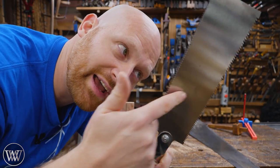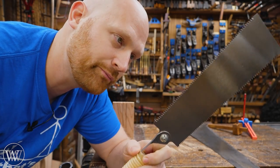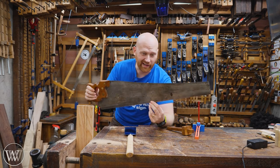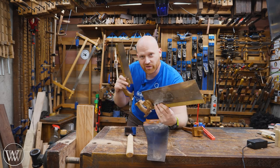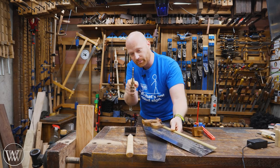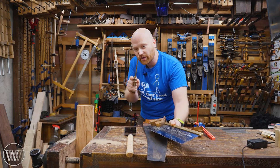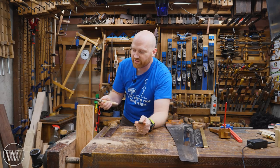Side note — why does a Ryoba saw have two sets of teeth? One side is rip cut and the other is cross cut; I've got a couple of videos on the difference. Now, I've been showing all of this with my biggest, heaviest hand saw because it's one of the hardest to control — yet probably the one I use more than any other in the shop. If you can master a big-tooth heavy saw, the others are very similar. Whether it's a dovetail saw, a tenon saw, or any of the other panel saws, they all work the exact same way. It's the same motion of keeping the saw in line with your arm — if you see it going off course, back up, fix your saw cut where it started to go off, and bring it into true.